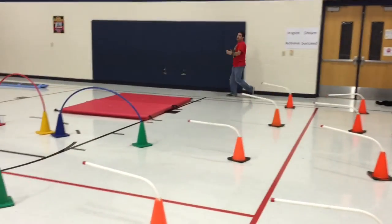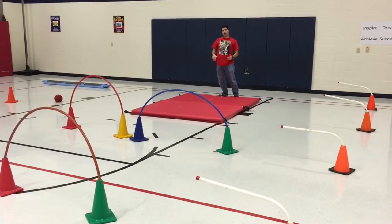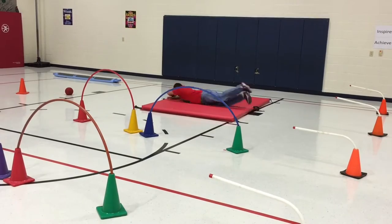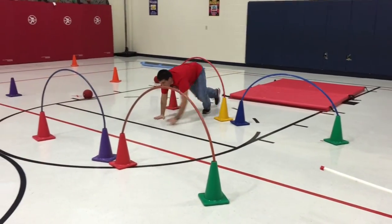And then they will come to the mat. They can either do a forward roll or a long roll. Then we have them bear crawl underneath the tunnels here.